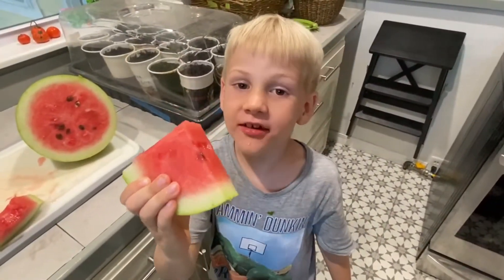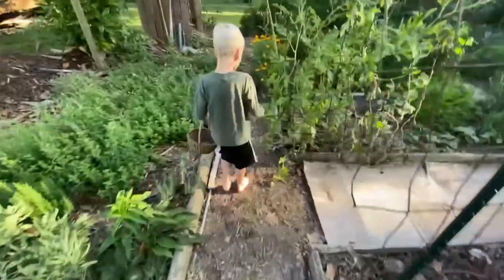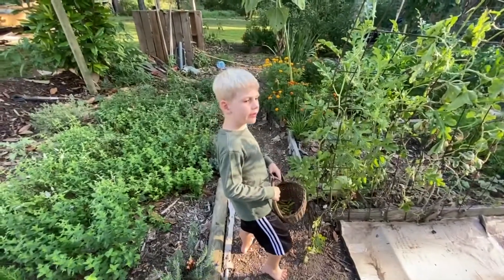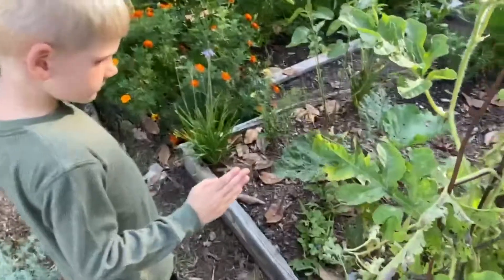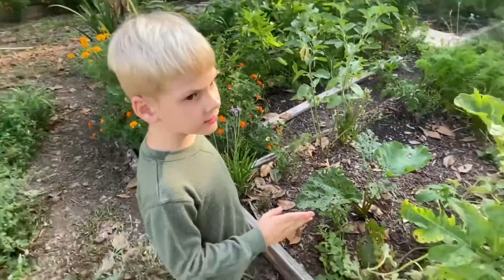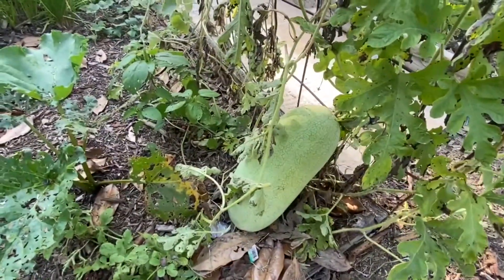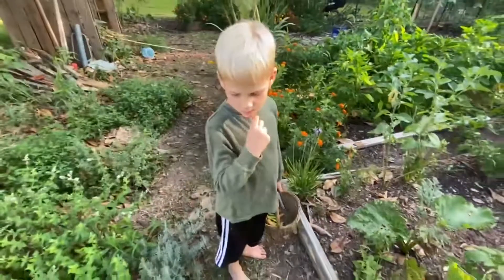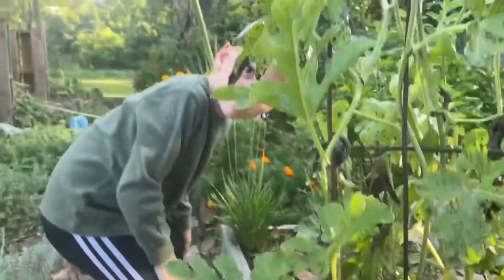See you in the next video. I want to show you the inside. Follow me. Wait, I forgot the word. Inside of this, it's red. Look right there — that giant green thing, inside of it is red. What is it called again? Watermelon. Yeah, watermelon.